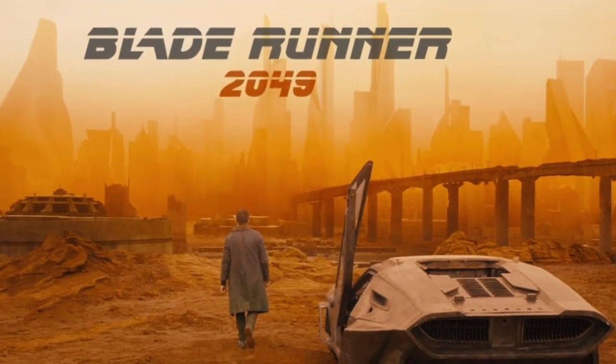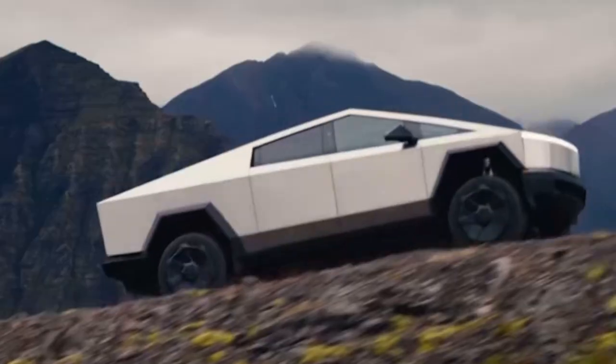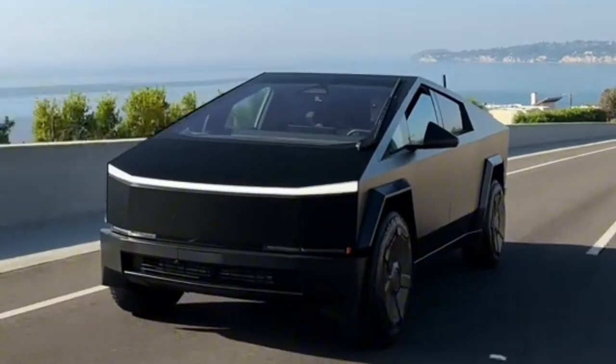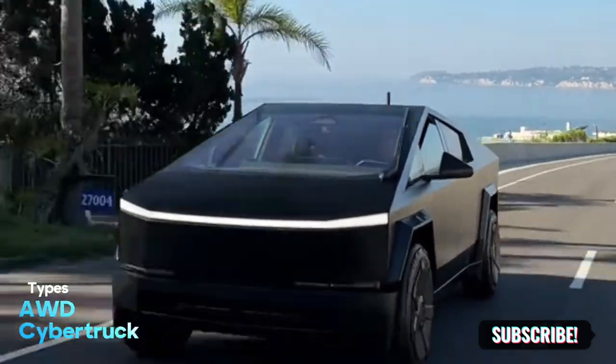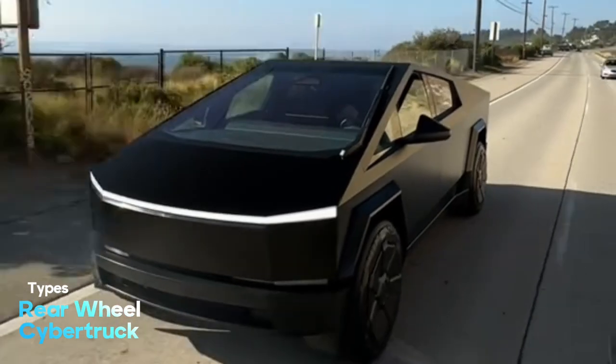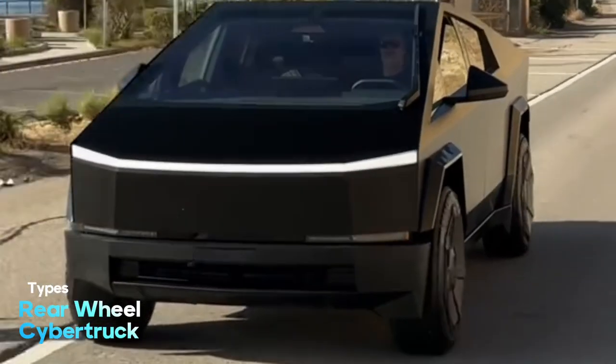Talking about its futuristic design, the Cybertruck's looks were actually inspired by Blade Runner. People are saying it looks like a car dropped by an alien, and it kind of does. The Cybertruck currently comes in three models: the all-wheel drive, the Cyber Beast, and the rear-wheel drive — though the rear-wheel drive isn't available yet. So for now, the available models are the all-wheel drive and the Cyber Beast.